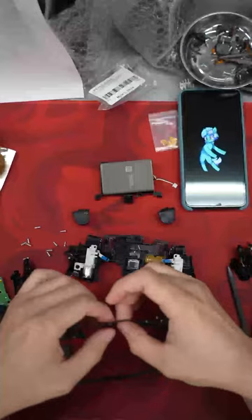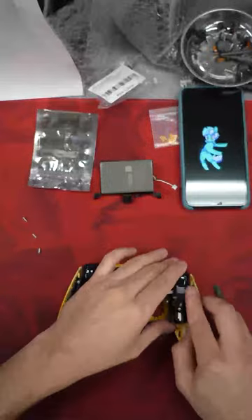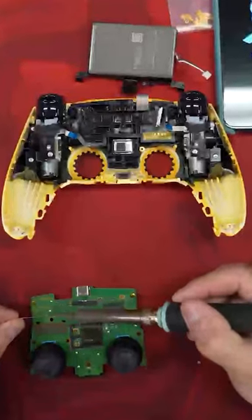Now he's going to be adding the mouse click triggers. This makes your trigger pull way less so you can shoot and aim faster. Putting those in, getting them glued up and wired up.